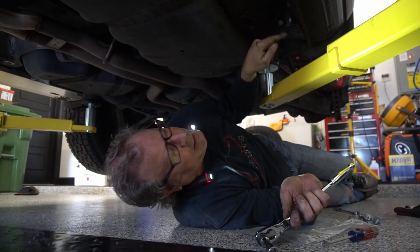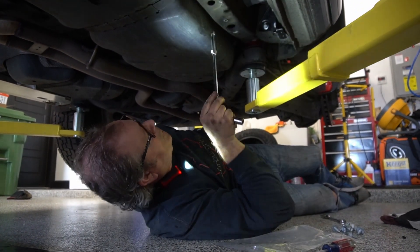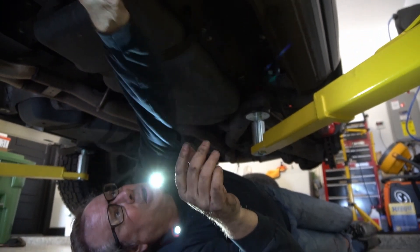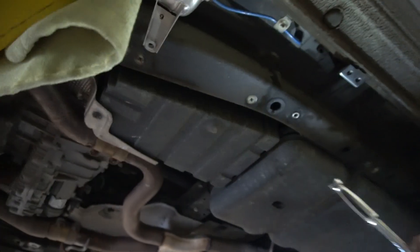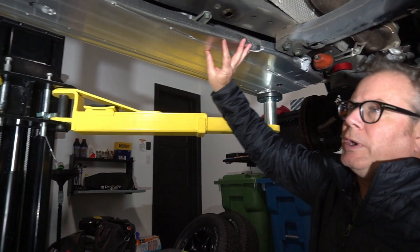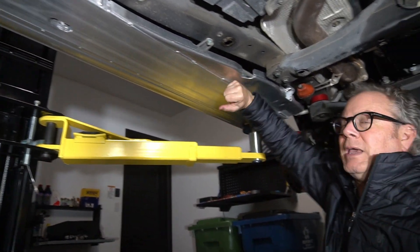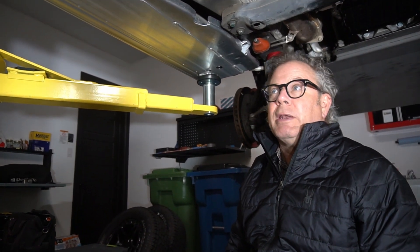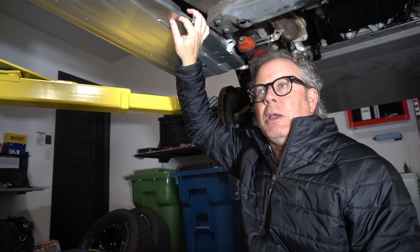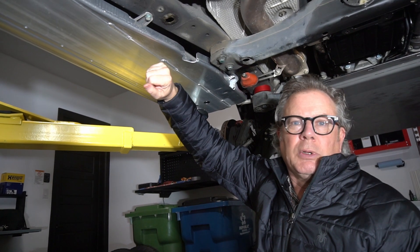I'm not too worried about most of the fittings, but I am concerned about this particular one to see if there's a fitting for it, and there's another one up front I want to check as well. What you see under here is the installed rock rail. One of the nice things about it — it's very solid and weighs quite a bit. Is it for extreme off-roading? No, but for most of the usage a Cayenne is going to see, it's more than adequate and really stout.